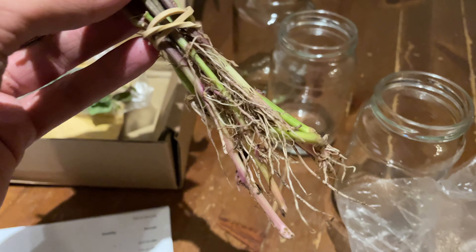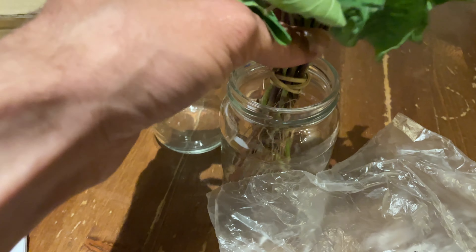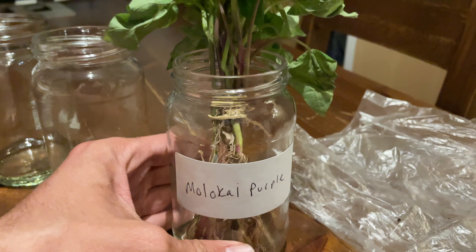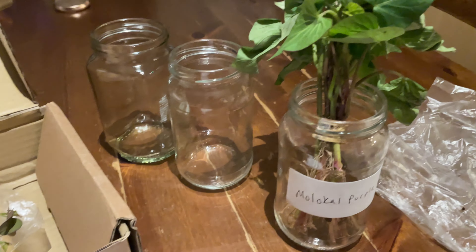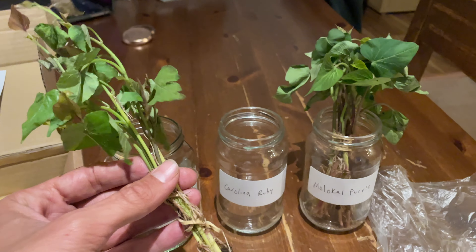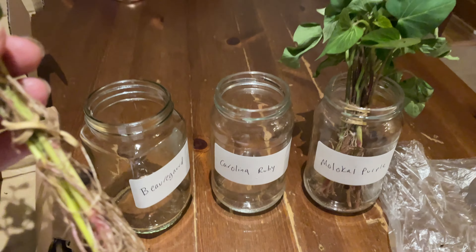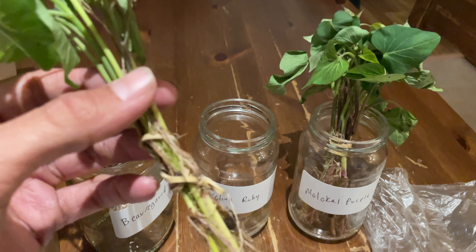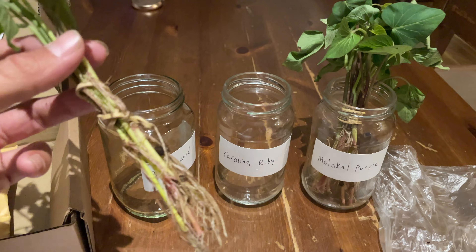On these ones, you can see it's already got roots. So what we're going to do is place them in the jar and then fill the water up. I've got some labels up already, just so we don't forget which ones are which and get them mixed up. They do look a little sad at first, but I wouldn't worry too much — they will come back. Previously, they've come back really well and you'll see that for yourself very soon.